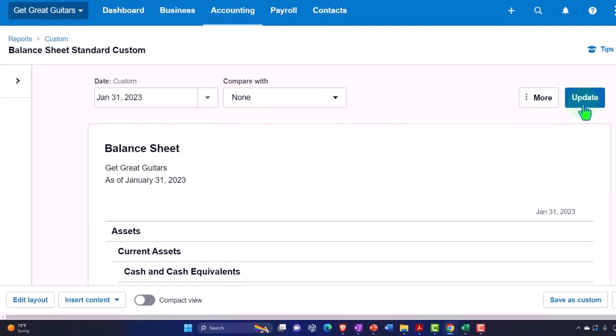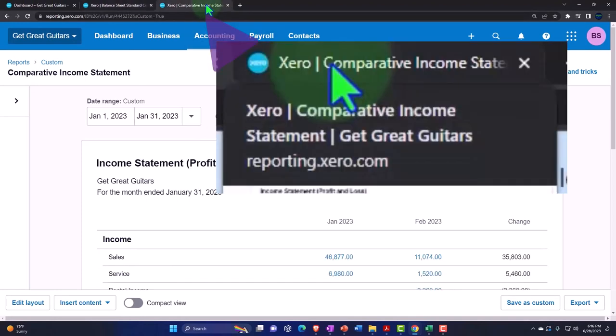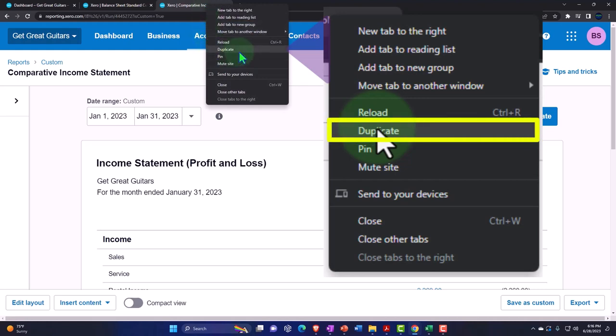Now I'm also going to open up another report — the bank reconciliation — because that's what we're working on. We can actually look at the bank reconciliation report before we reconcile and see how it changes as we go through the reconciliation, which is really neat. I have not seen that in other softwares such as QuickBooks Online, so it's a little bit different.